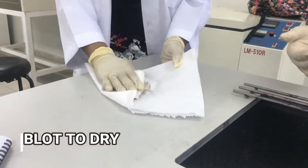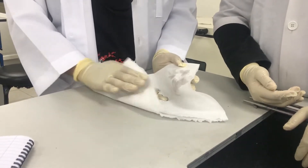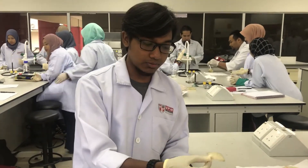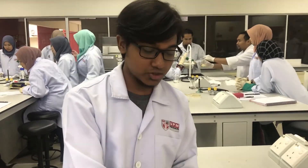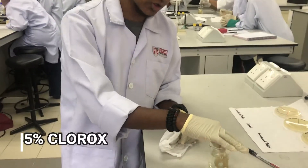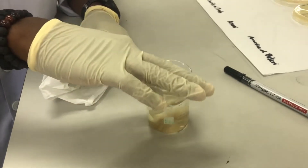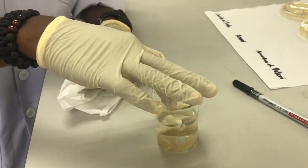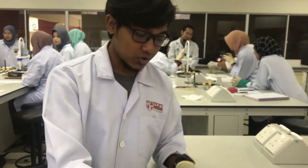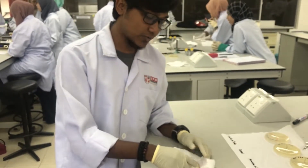After we blot dry the grey oyster mushroom, we need to dip it into 5% of the chlorine solution for a few minutes. And then after we dip it into the 5% chlorine solution, we need to blot it dry to remove the excess of the 5% chlorine solution.